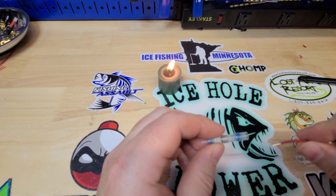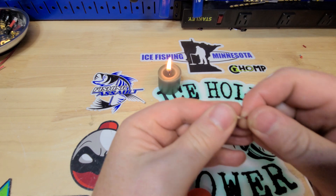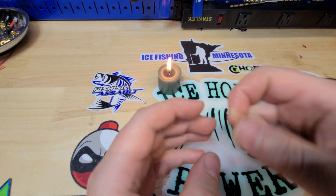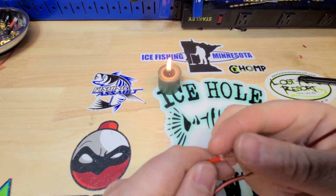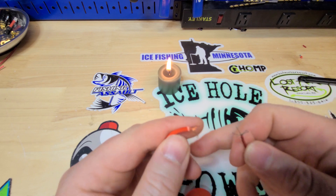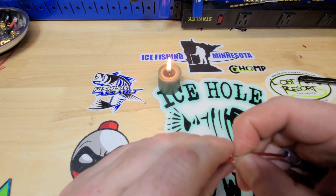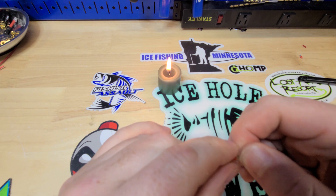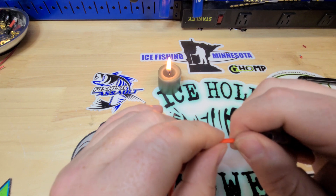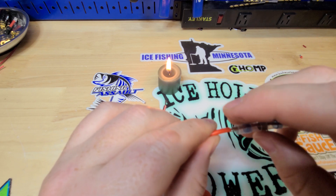Grab your sleeve, throw it on your wire. Kind of fan those wires out a bit — we want to just mesh them together. Fan this one out too, mesh them together and collapse them down on each other. Just want to get a good inner connection, interlock. Get those wires all meshed up, then slide that sleeve right over it.